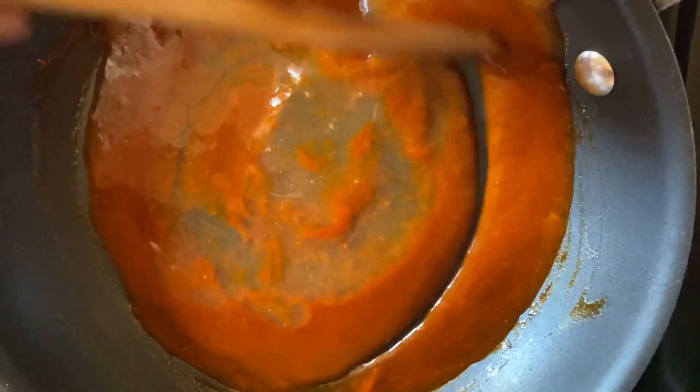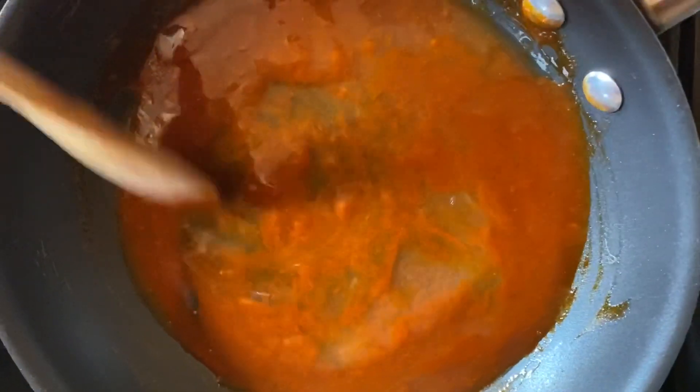And let that also get well incorporated into our sauce.